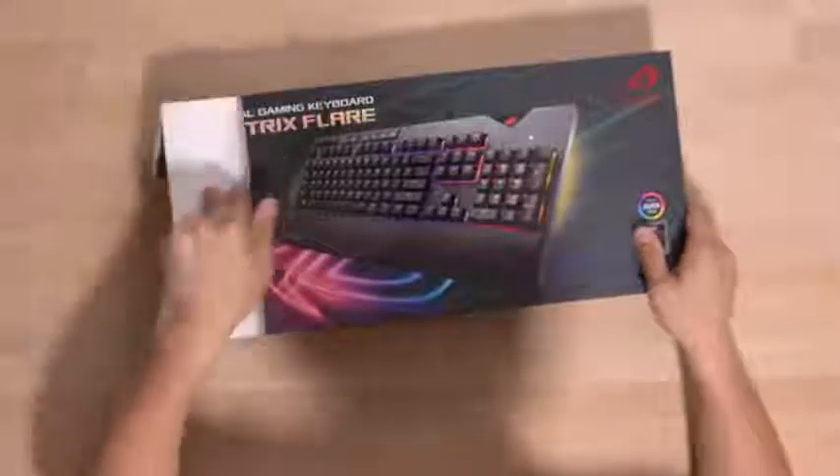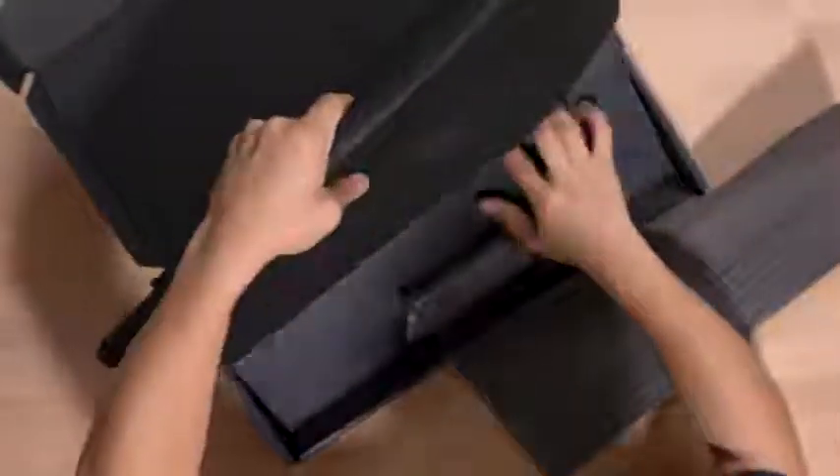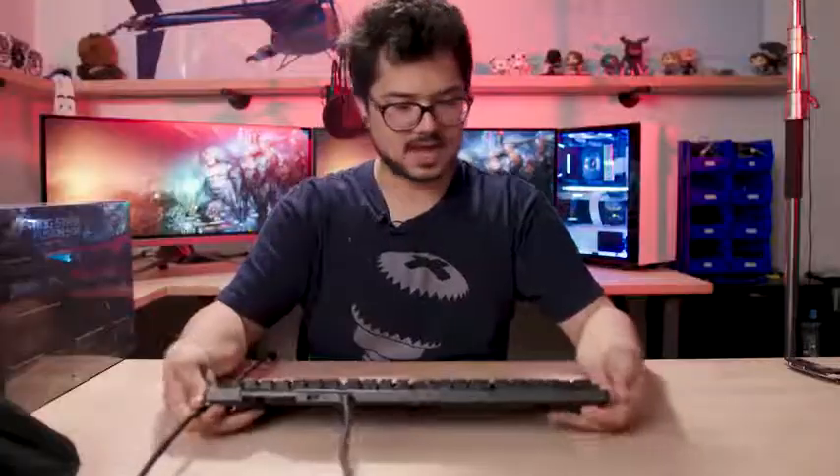Asus Aura Sync compatible - why, of course. Very nice packaging. Gives a very premium feel. Looks like we also have USB pass-through. Oh, fancy - pretty nice.